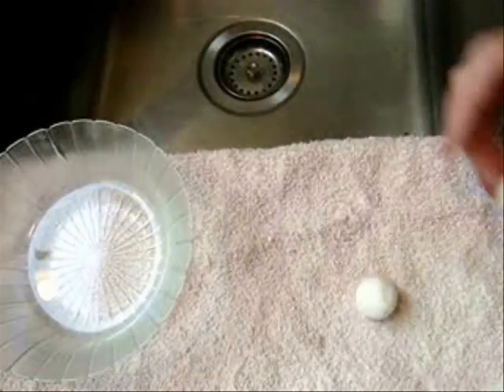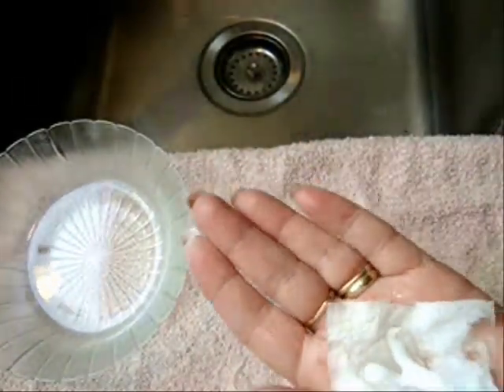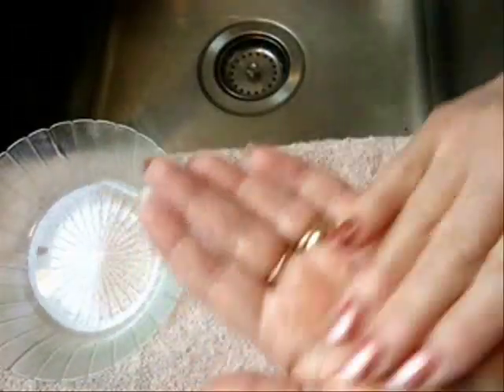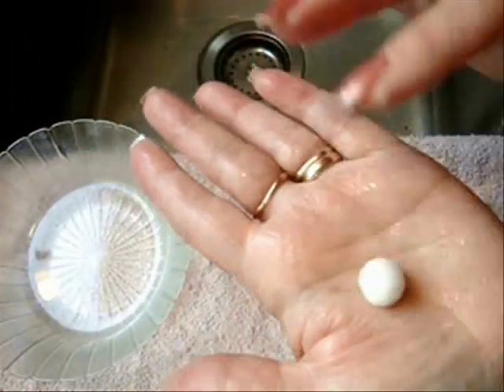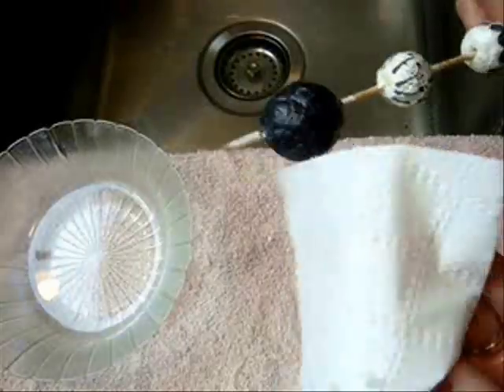When your ball is perfectly round, set it aside to dry. If you want a very small ball, start out with one half. Put some glue in the center, wrap it up, wet your fingers. Set that aside to dry. If you wanted a larger one, just keep adding more and more of these.